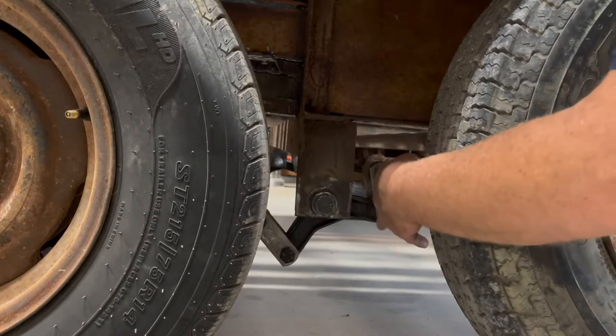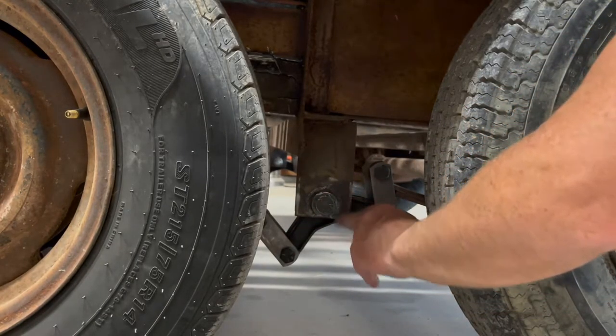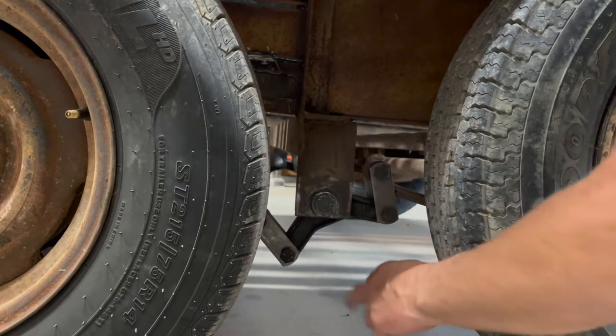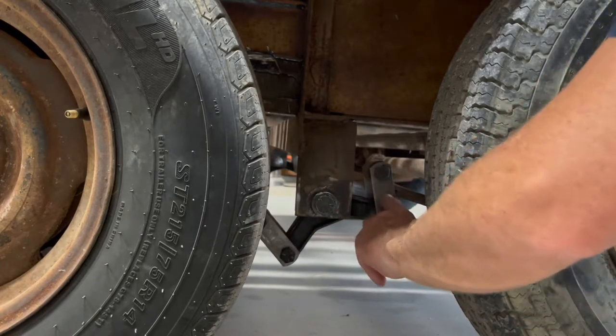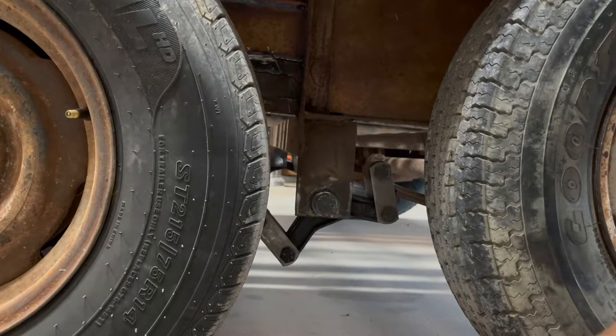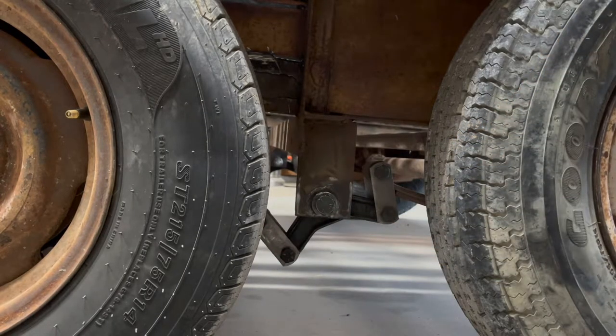Underneath here on our springs, on this A-arm right here, Mike noticed how worn out these brackets and pieces were, and he went in and replaced these on both sides also. One of the pieces was actually cracked almost all the way through. I had noticed they were pretty worn out, but Mike, since he had it there, went ahead and repaired this part right here. So now we're in good running order, and I think at this point we're in really good shape as far as getting up and down the road.